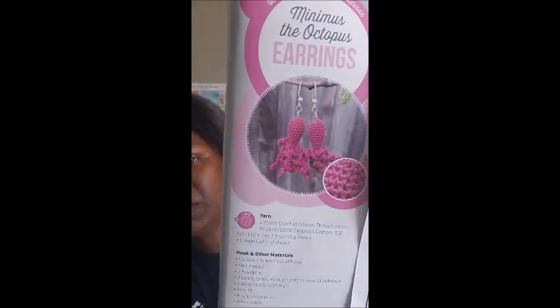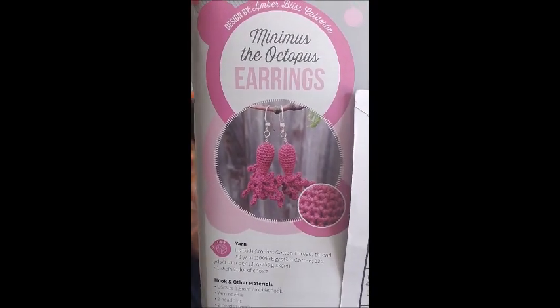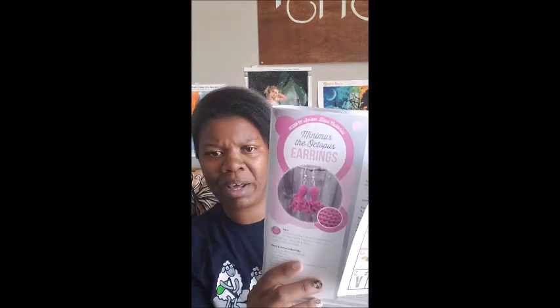So we're going to use our ABC card for whenever there's a pattern around. The first thing is the Minimus the Octopus earrings by Amber Bliss Calderon. Those are the earrings — aren't those pretty? Little octopus earrings. Of course, they tell you everything you need to complete the pattern.